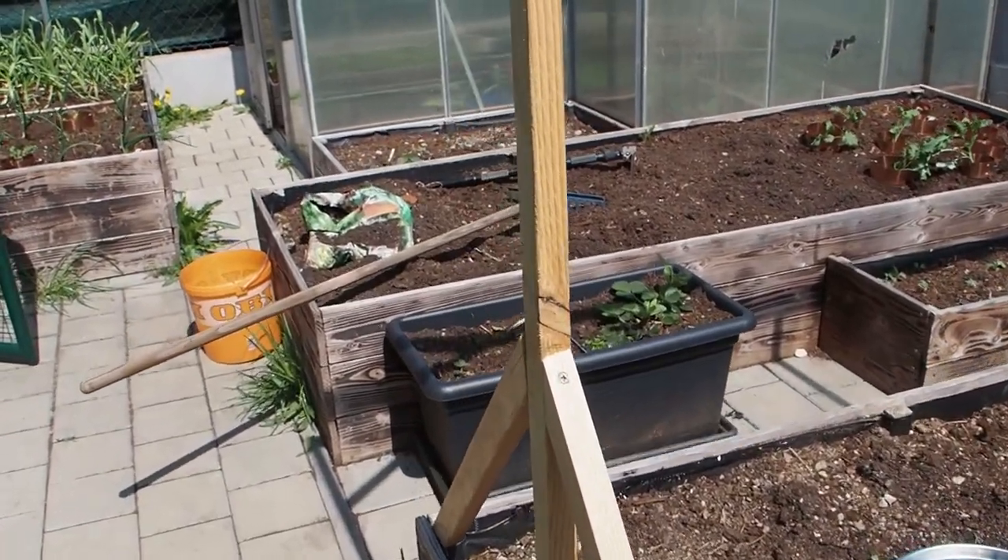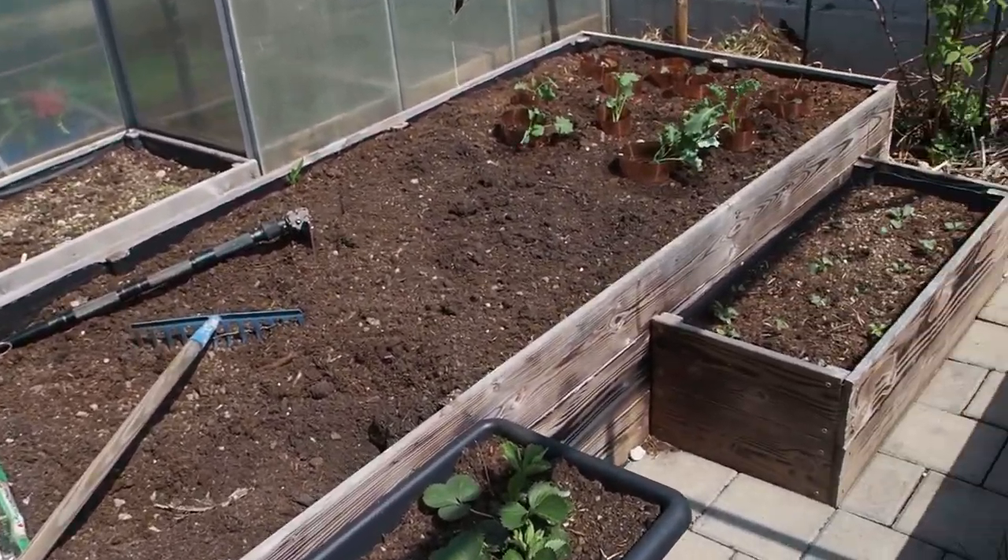I wanted to give you a quick update on my urban garden and everything is looking great. And look at this here.